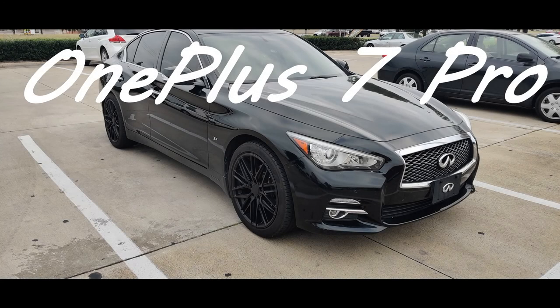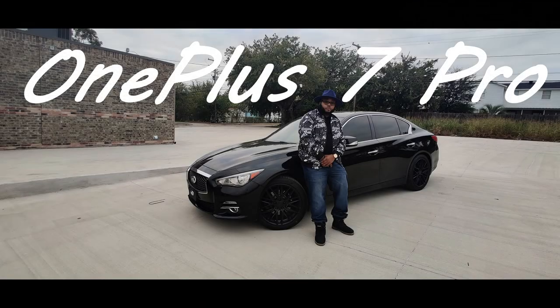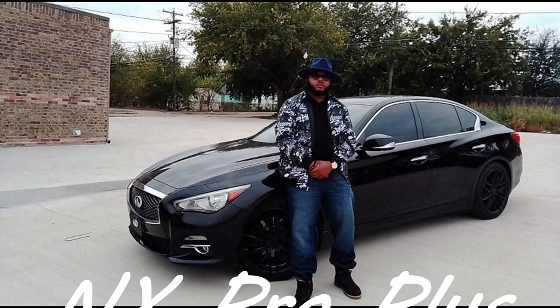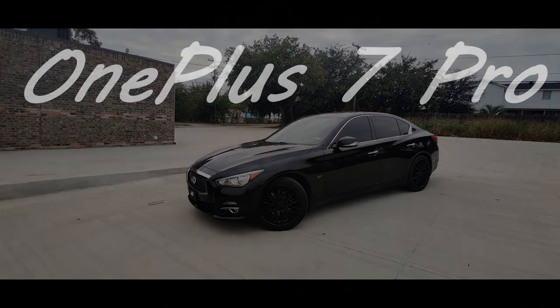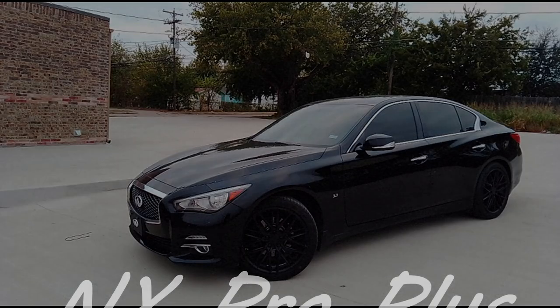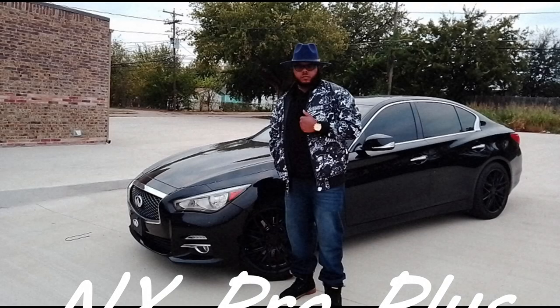I did take several pictures just so you can get a sense of what you're getting with this phone's camera, compared to if you spend $750 or more on something like a OnePlus or an iPhone.